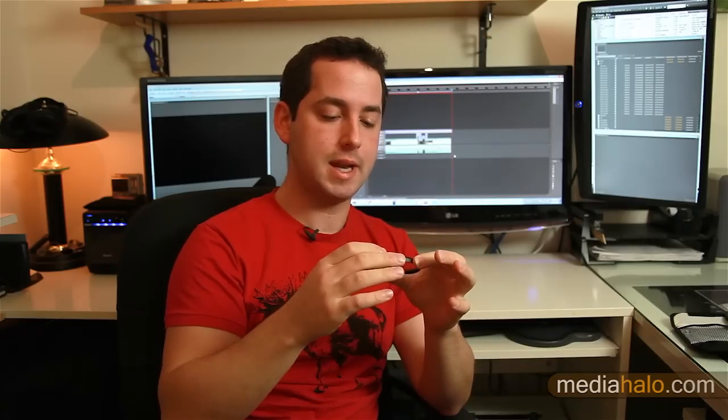Hey guys, Darren Levine here, got another quick tip for you. This one is about lens filters. I just want to give you a quick rundown of what they do. As you can see, we've got the circular variety. If you have a matte box you'll be using the square variety, but these are circular ones that go directly onto your lens, and I'm just gonna give you a few little rundowns about what each of them does and what you should have in your bag at all times.